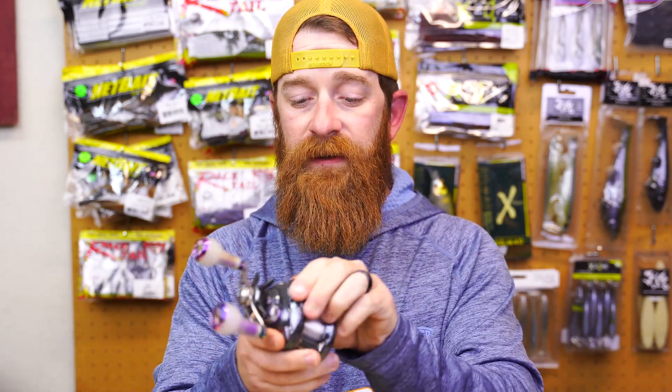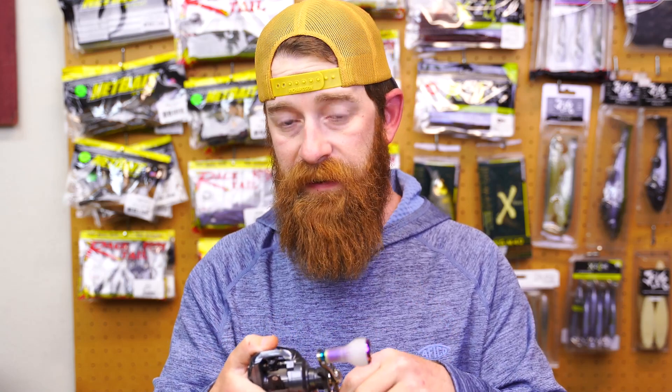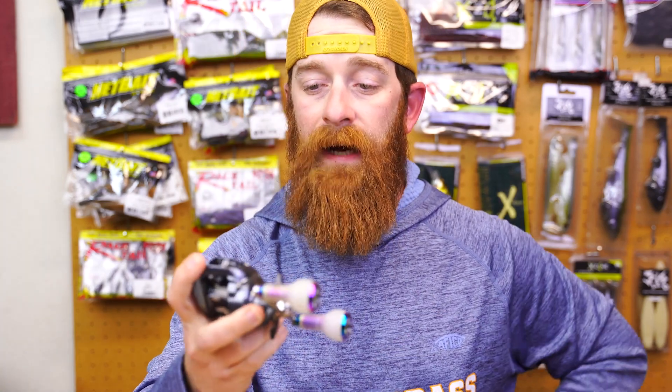I started doing some research and I was like, I gotta figure it out. Because I can't be the only one wondering what's the main difference here. So the Tatula SVTW-103 — it is a mouthful to say, it doesn't get any easier the more you say it. But this guy right here...